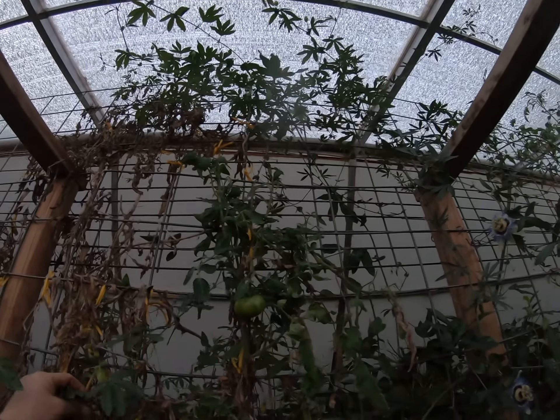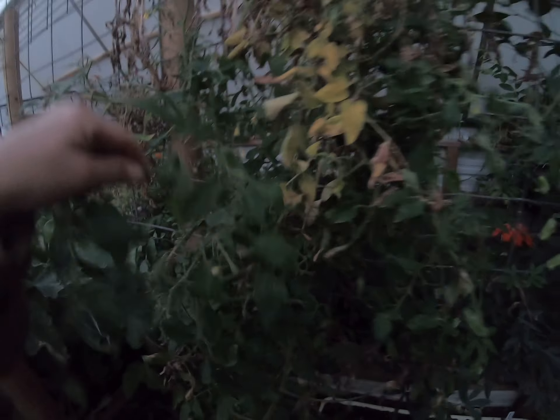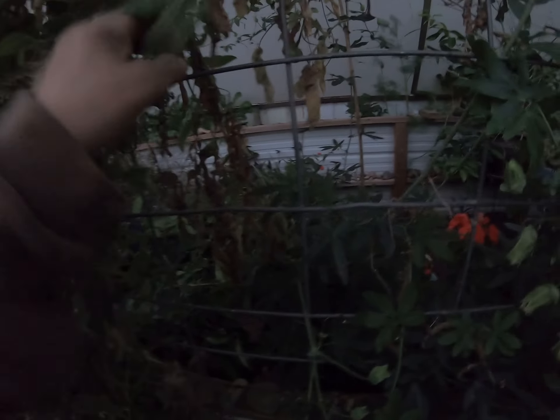So I'm gonna take some cuttings off this tomato — the passion flower is growing through it. Let me move that real quick, sorry y'all. Passion flower likes to grab on. I need to get this dehumidifier hooked up and get more electricity out here because this condensation keeps falling on things.